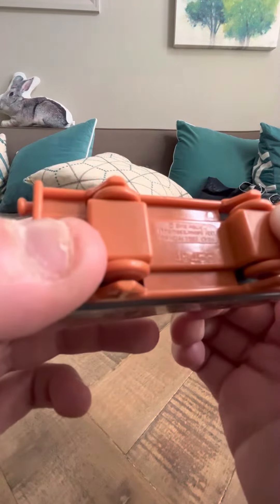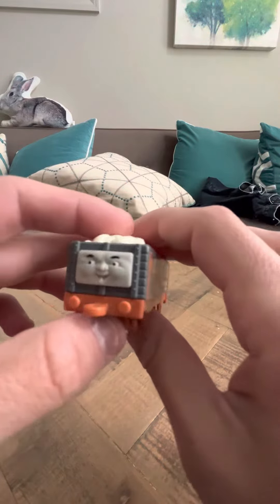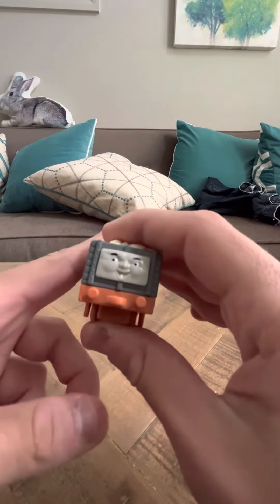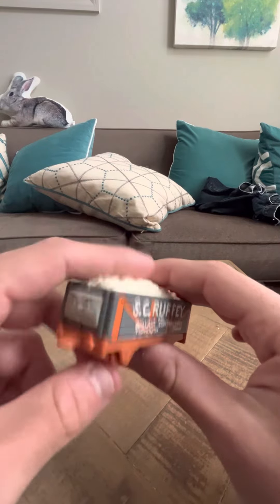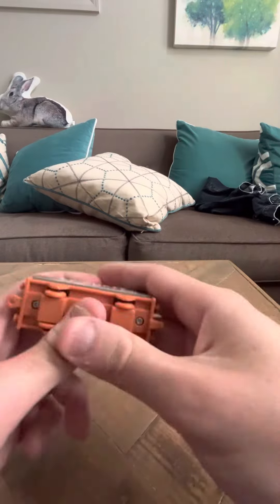This is from, looks like it's from '97. And unlike the Troublesome Trucks, this one is unique — it doesn't look the same as the Troublesome Trucks do. That was the gripe I had with the Bondi one; especially the base looked the same, but this looks different.